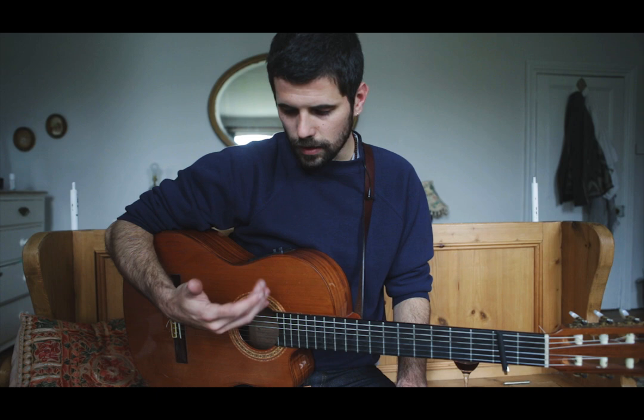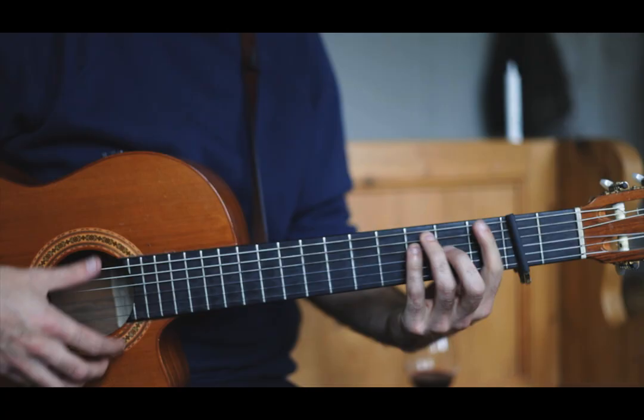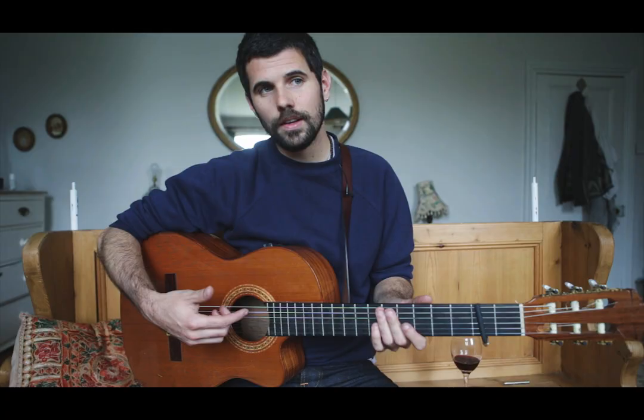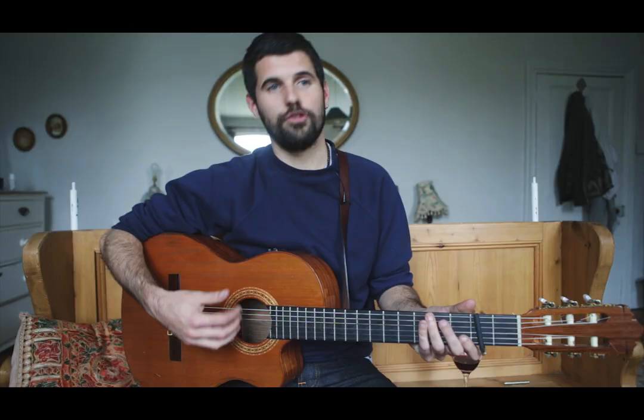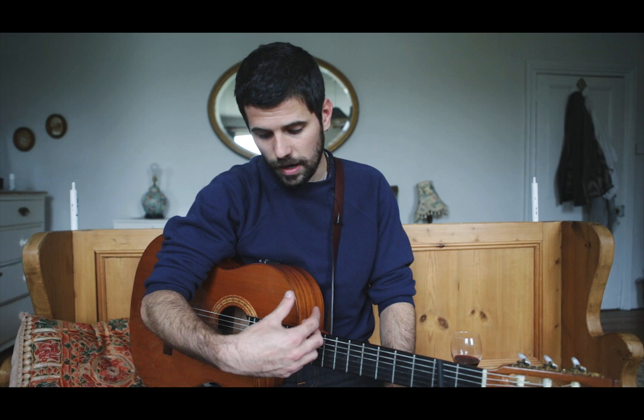The guitar pattern for 'I Don't Want to Go Home' is quite simple harmonically - just really simple chords, and the right hand is a folk picking pattern. What's interesting is that some people know it from American folk music, some from English or Irish folk music, but I learned this same pattern in East London learning how to play Congolese guitar. They all share a very similar folk picking pattern, and it goes like this.